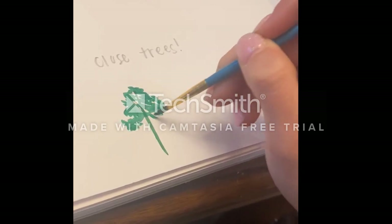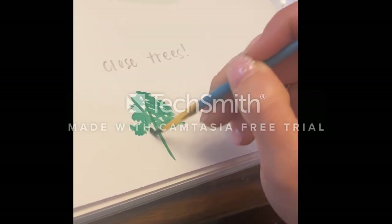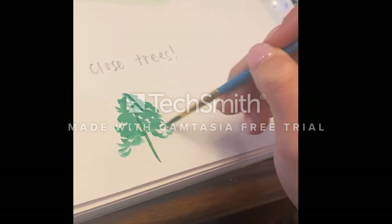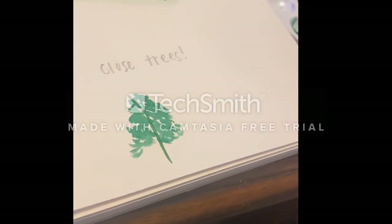I hope this video has inspired you to go and paint your own happy little trees, your own happy little mountains. Thank you so much.